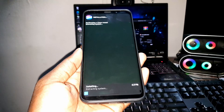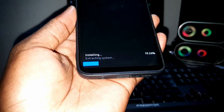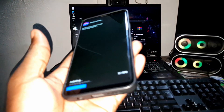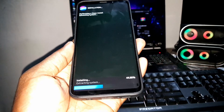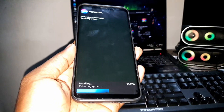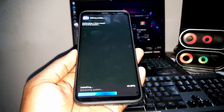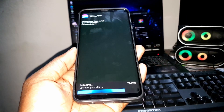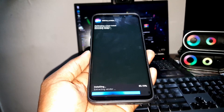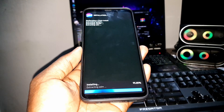As you can see, the installation process starts. This is looking great. Just wait — it won't take too long, it's quite fast. Make sure to charge your phone — I recommend having at least 50-80% battery. I recommend charging your phone fully before doing this.